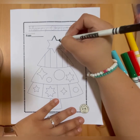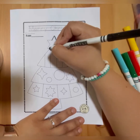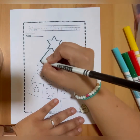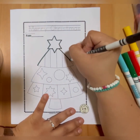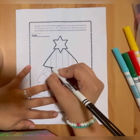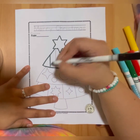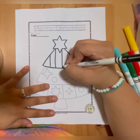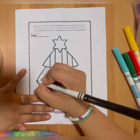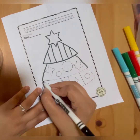Neat and clean, guys. You can trace it with whatever color you prefer. I'm just doing it black so you could see better in the video, okay? Neat and clean. Obviously, because we want to make a pretty Christmas tree, right? Always from top to bottom — it's much easier for all of us from top to bottom. Let's do this.